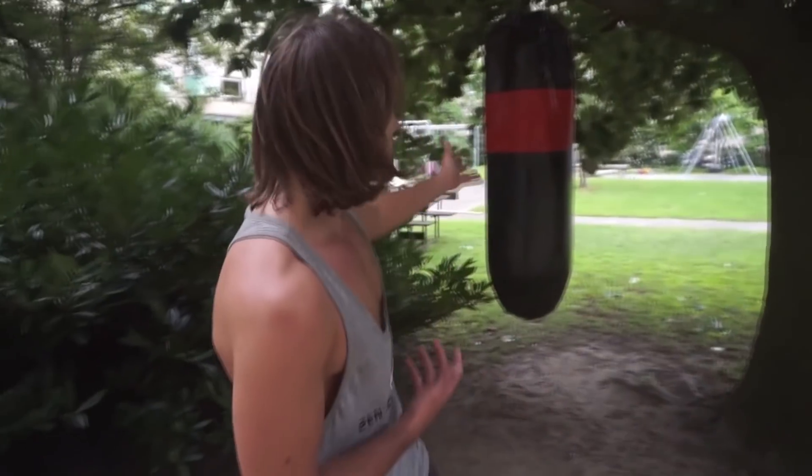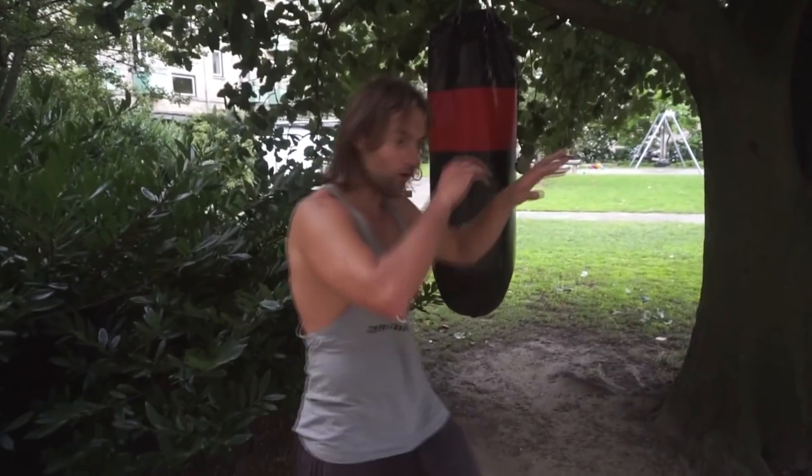This is a great drill for self-defense. You want to work the back using both your feet and your elbows, your knees, your kicks — whatever it may be you wish to practice — and then you want your partner to surprise attack you.